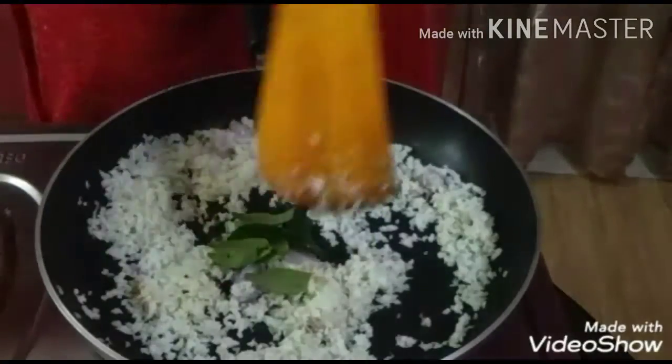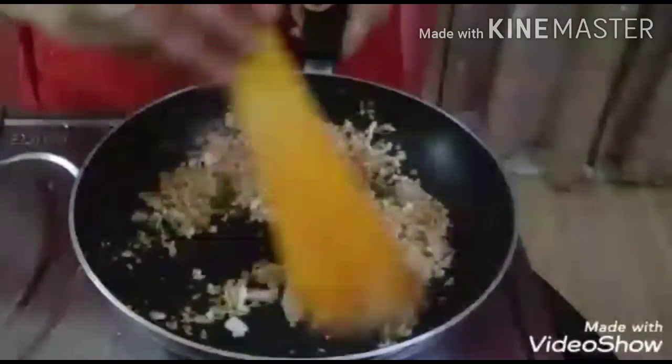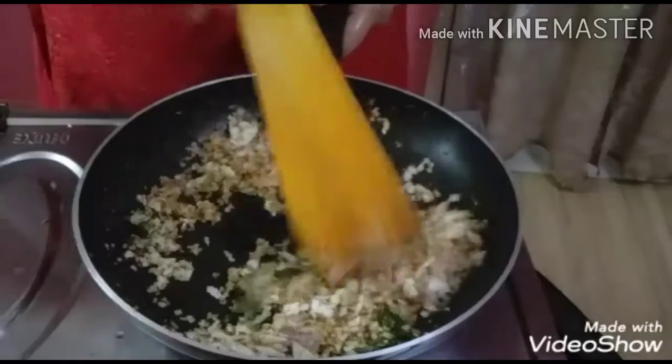I will cook. I will cook the meat and cook.